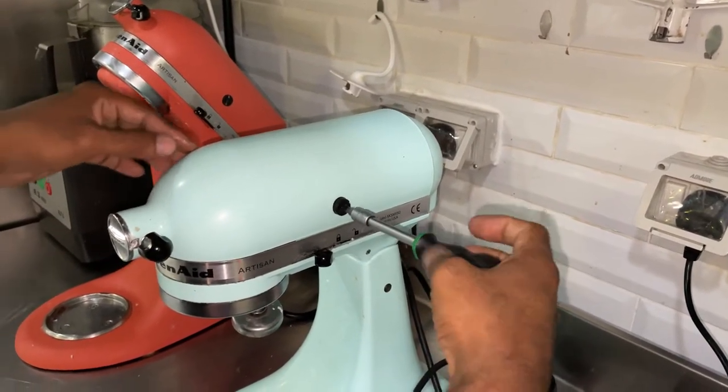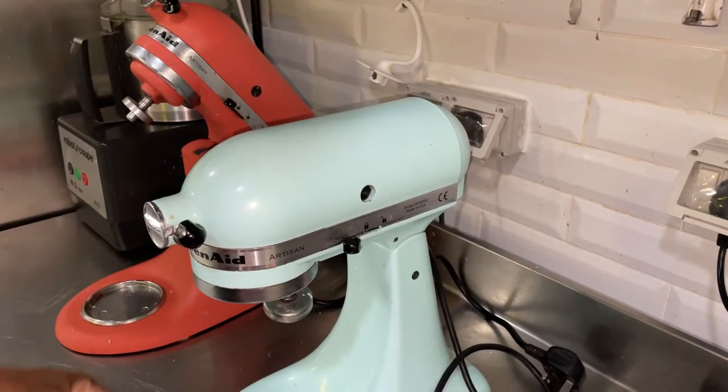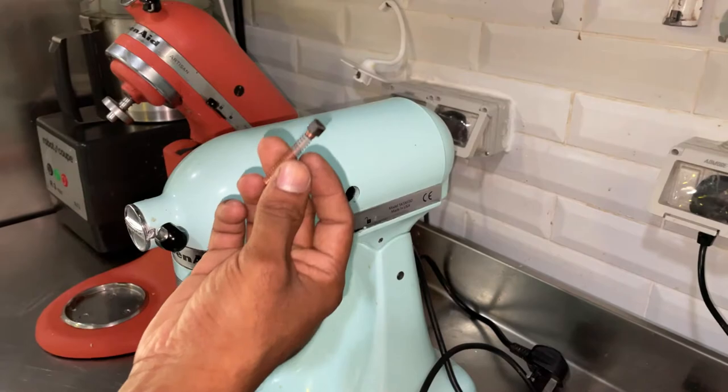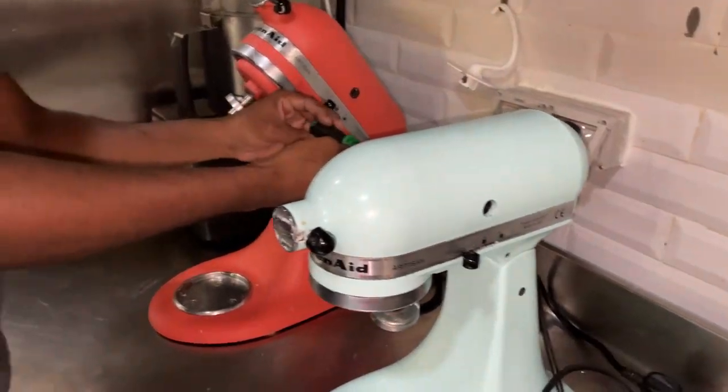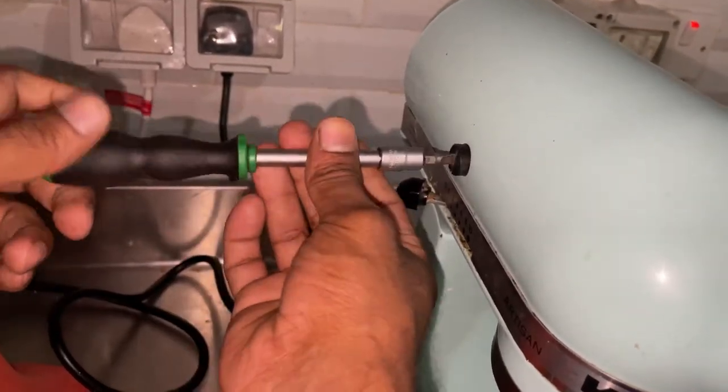This is the brush holder — there are two brushes. We can remove them anti-clockwise with a flat screwdriver. You can see this brush is already finished. We remove the other side the same way.